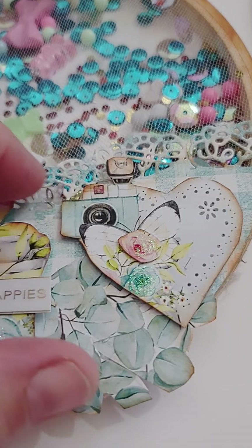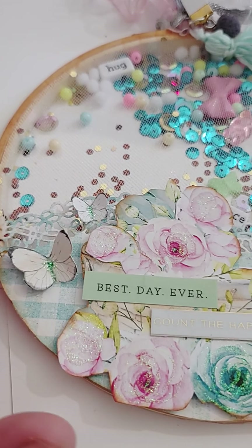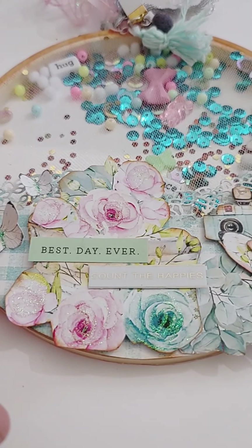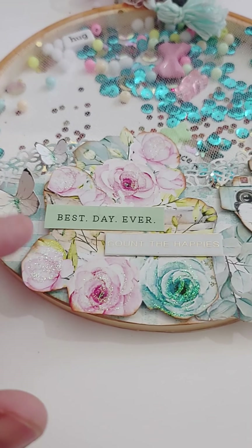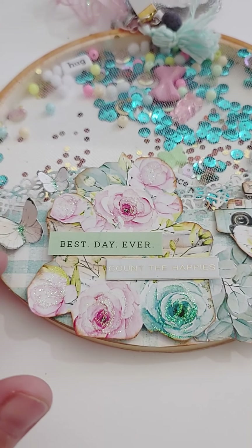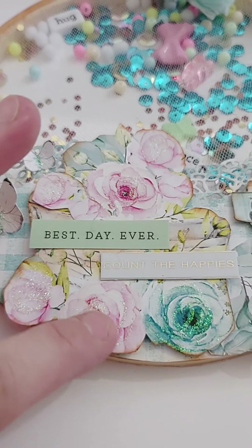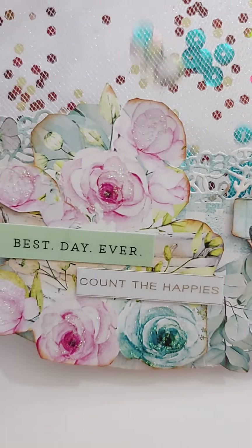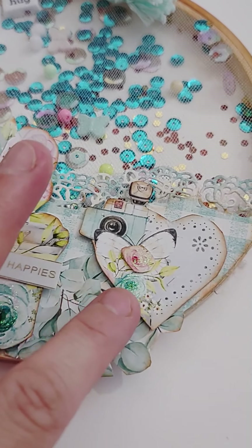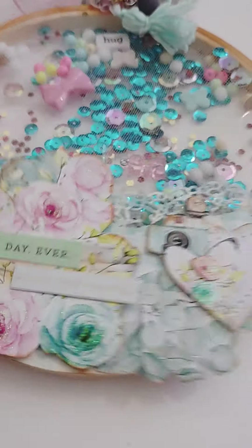On the Minty one I kind of went rogue. I layered it with two layers — the bottom is an edge layer dye that I have, and I carried that look across the piece. It was my first time doing that with a hoop and I had a lot of fun. With Minty and Prima paper you have to do a lot of fussy cutting, which I'm not great at, so I fussy cut certain parts and blend them together. This sentiment says 'best day ever, count the happies' and I added a heart.